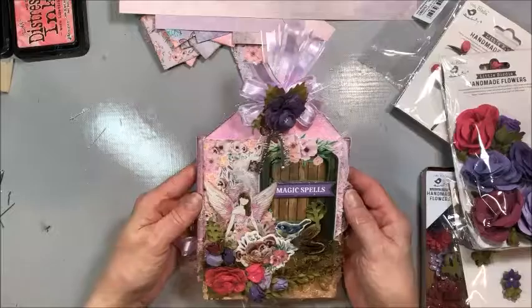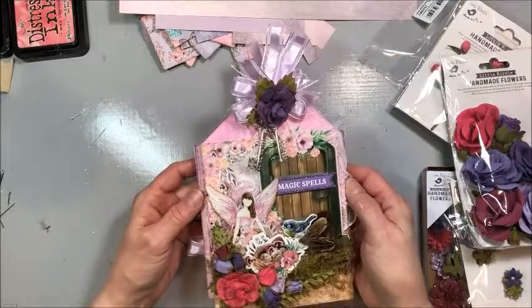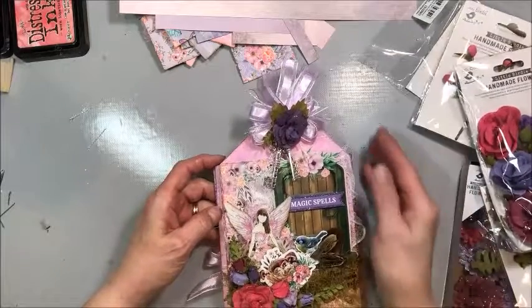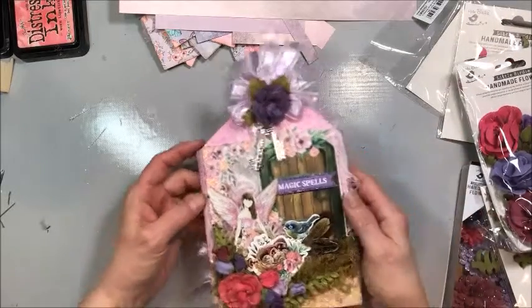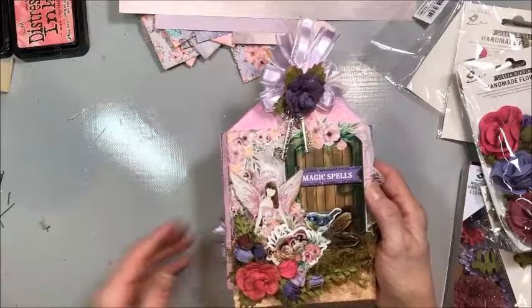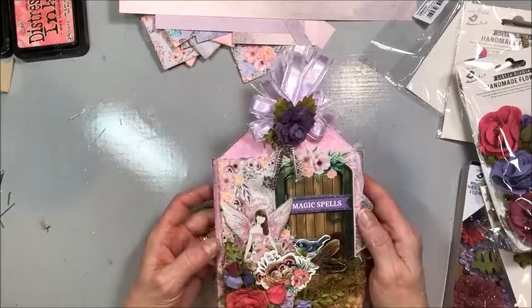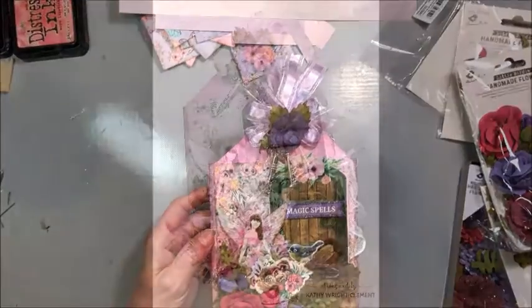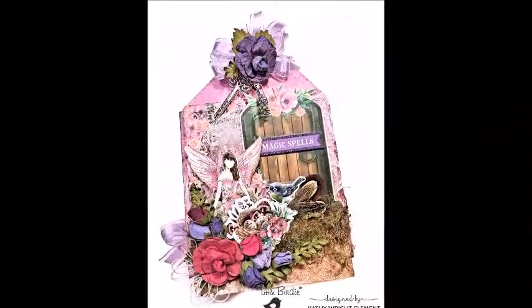And that completes our project! That's it for me — Kathy Clement, Kathy by Design, for Little Birdie Crafts. Thank you so much for joining me. If you enjoyed this video tutorial please give it a thumbs up so others can find it. If you haven't subscribed to my channel I would love to have you along for the journey. Now I am going to go get my craft on — bye!